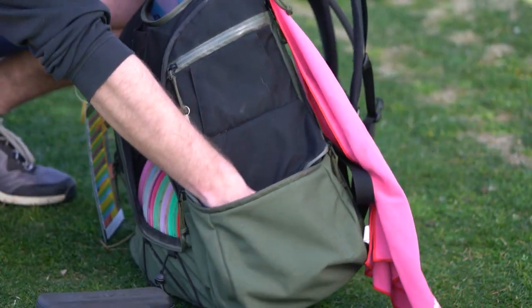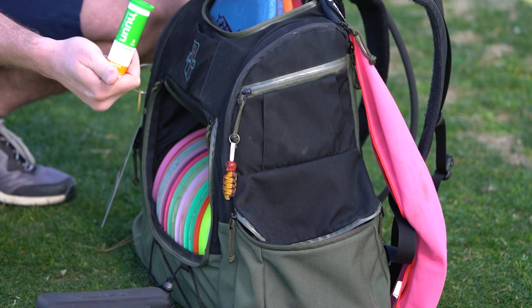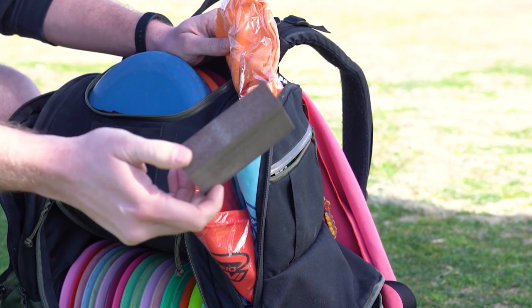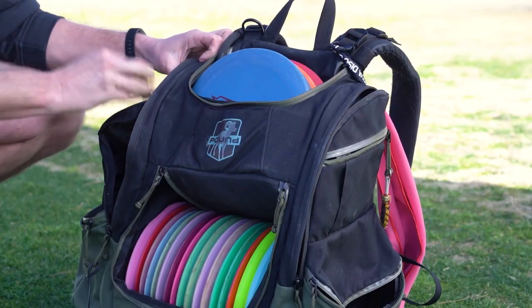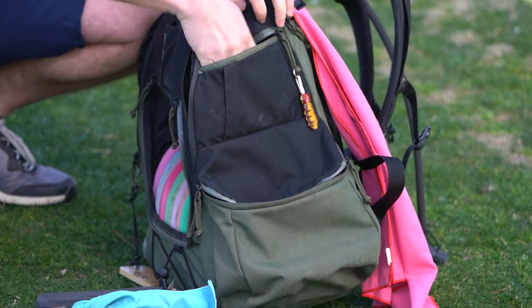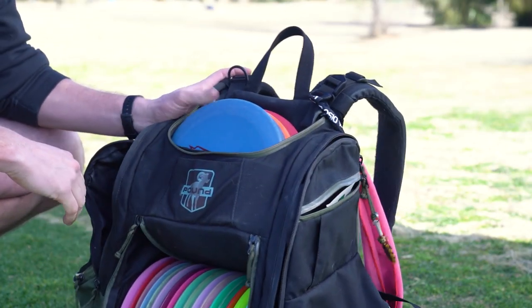Extra towels in the bag at all times. In the side pocket I've got my sunglasses case for sunny weather, and I also have these little Nuun vitamin tabs that I can put in my water. I usually keep a little foam sandpaper block in my bag as well for sanding down damage to the discs, some chapstick, sunscreen, disc golf pins, and a tiny little Iron Man.